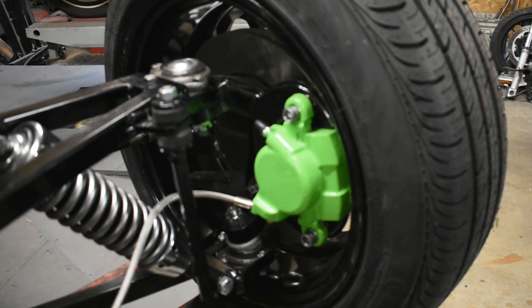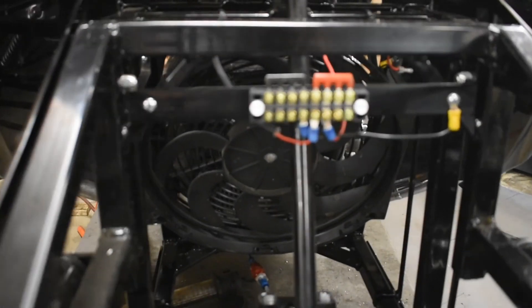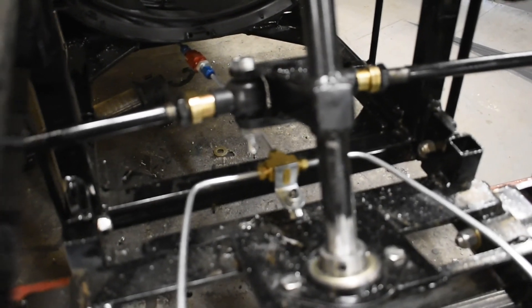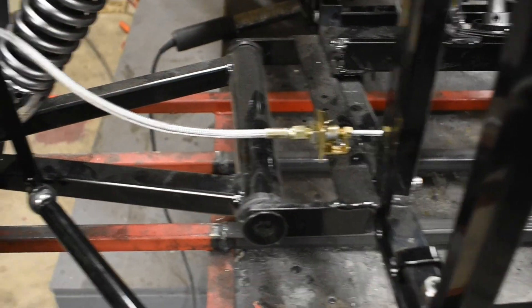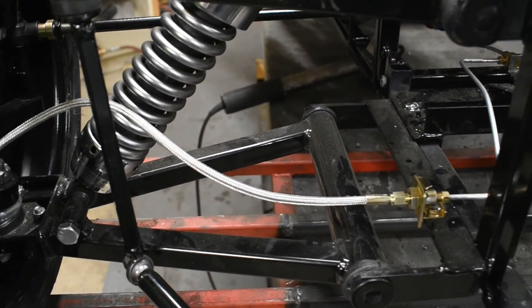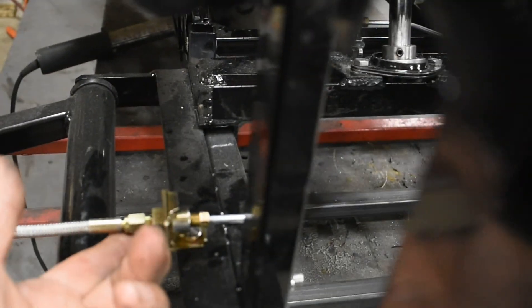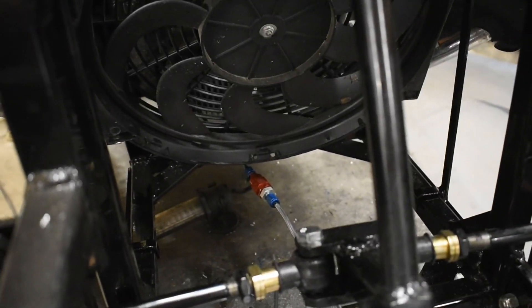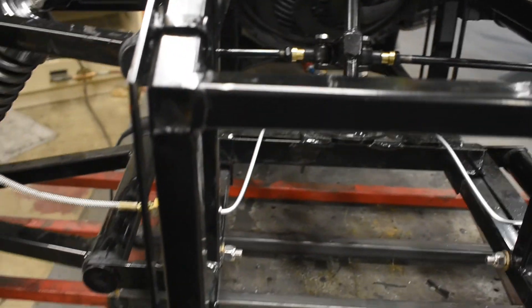Going through the components: from the hand lever it goes through the residual valve, down to a T, which branches out into a coupling and then into the stainless steel line that goes out to each caliper. Places to examine after bleeding and checking for leakage are underneath, at the joint on the inside of each side, the T, and the residual valve. If there's a leak anywhere, it's going to be one of those locations.